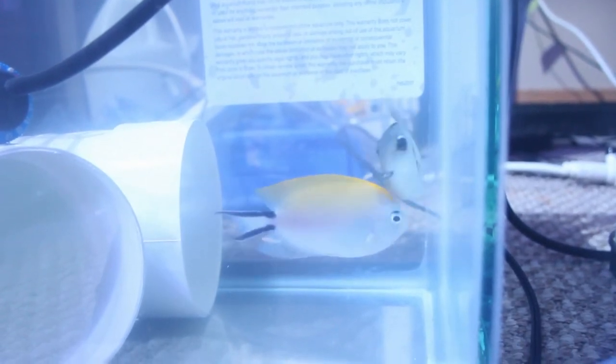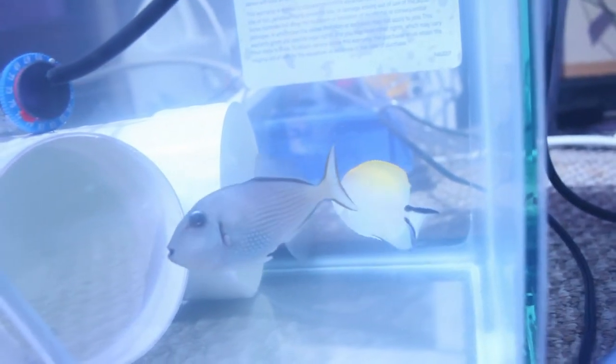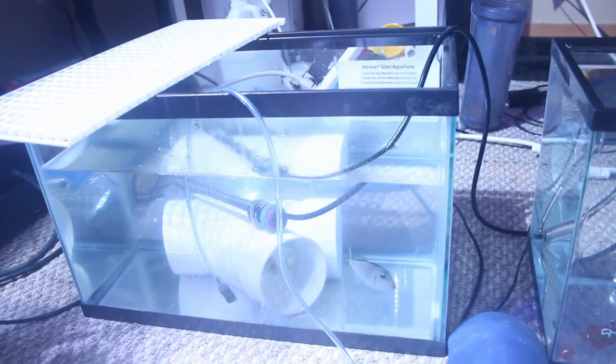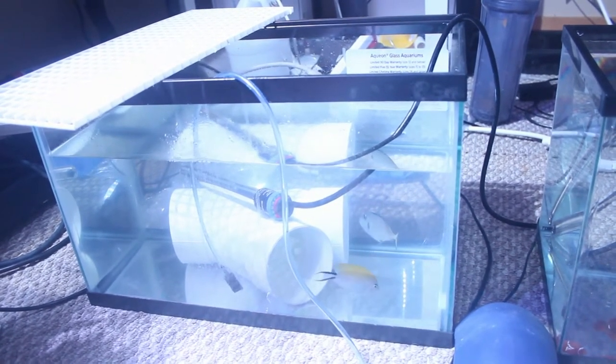I use the tank transfer method, so they're in the tank for 72 hours or less, then transferred to a new 10 gallon tank. For the purpose of this video I took off the egg crate, but because these are larger fish I just use egg crate to cover the tanks so they don't jump.